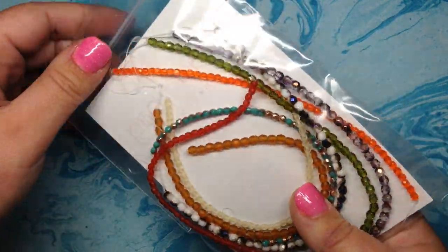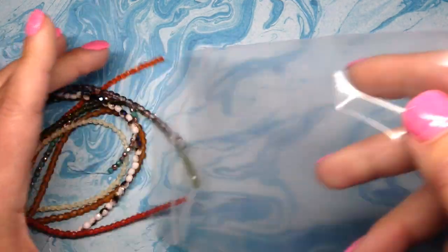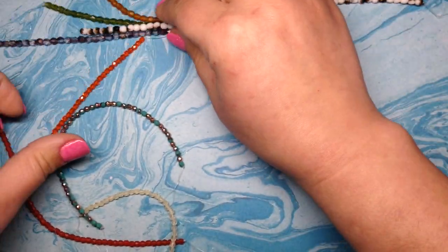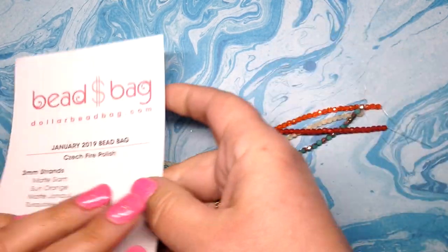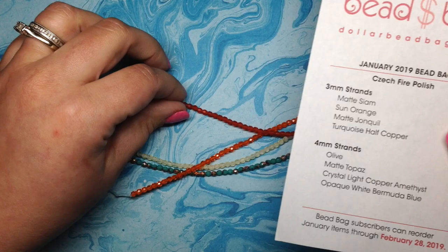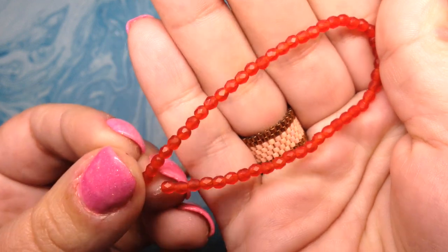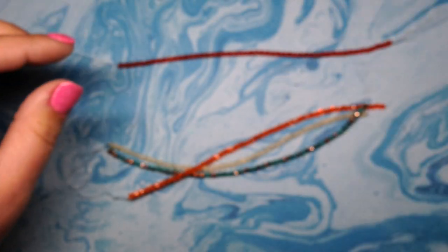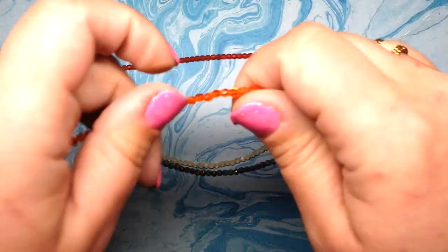So first is the bag — that's got eight different strands in it, four 3mm and four 4mm. Everything is nicely labeled so we'll be able to tell what is what. Separating the strands, I'm seeing some beautiful colors already. The first one is called Matte Siam — it's this beautiful matte bright red color. I absolutely love it. I love red, so of course I love this strand, and it's always nice to bulk up the stash of fire polish beads.